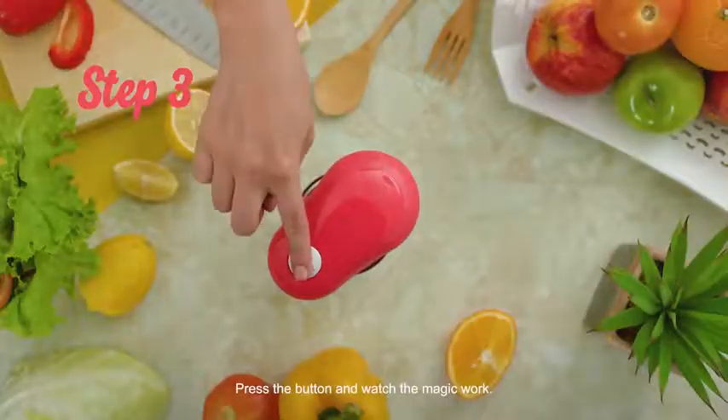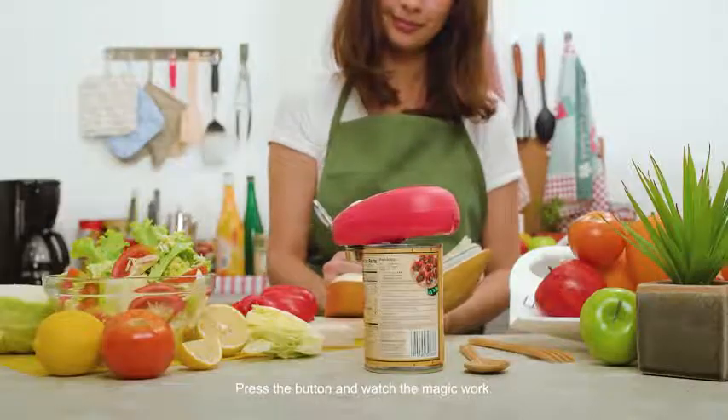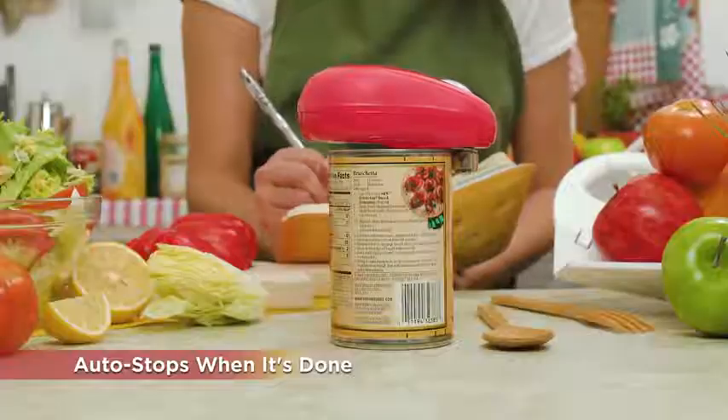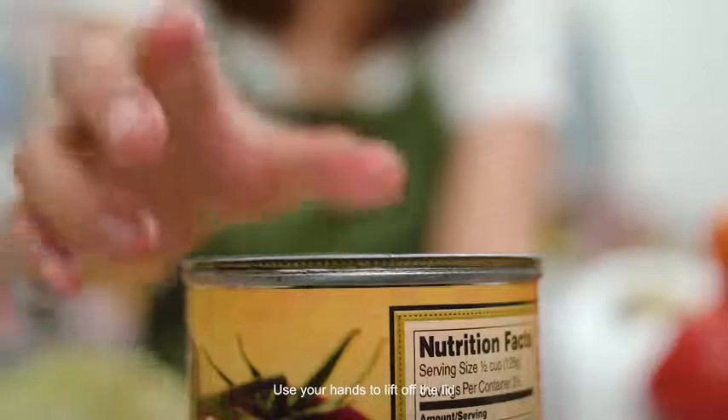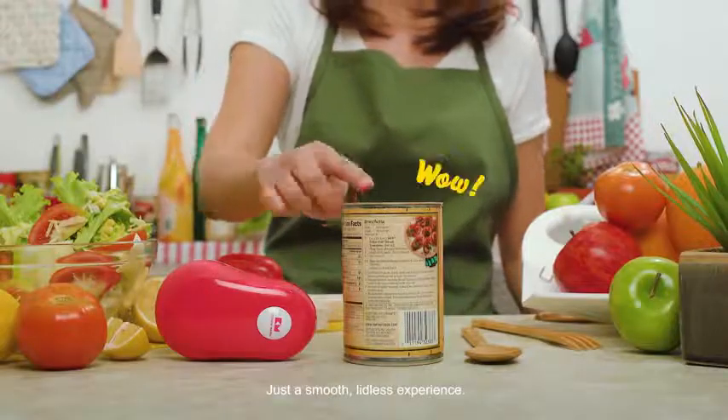Step 3: Press the button and watch the magic work. Now it's time to open up your can. Use your hands to lift off the lid — no sharp edges, just a smooth lidless experience.